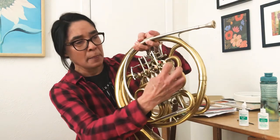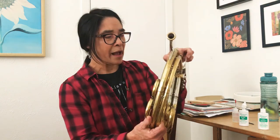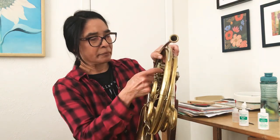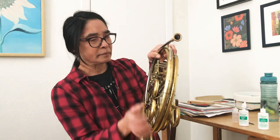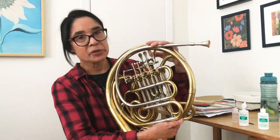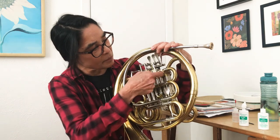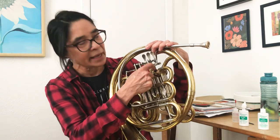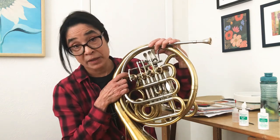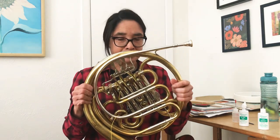If a valve is really clunky sounding, sometimes a few little drops of key oil — again, on the back of the valve — will help cut down the noise. If it doesn't, it could mean that the rubber bits, or more likely cork, have worn down so much to the point that when you're pushing the valve it's knocking metal against metal rather than metal against cork. That just means you'll have to replace those stoppers — the cork or the rubber.